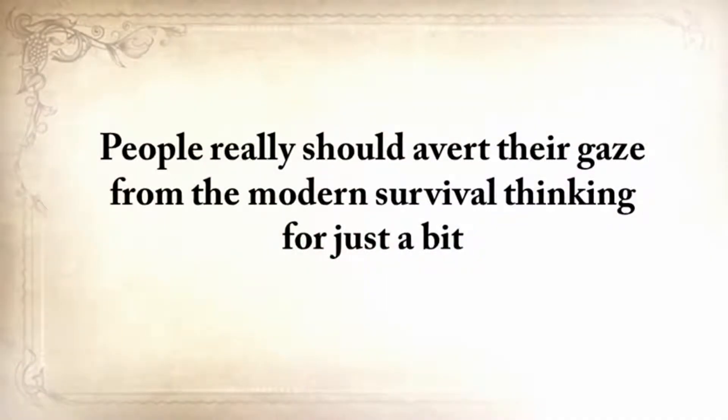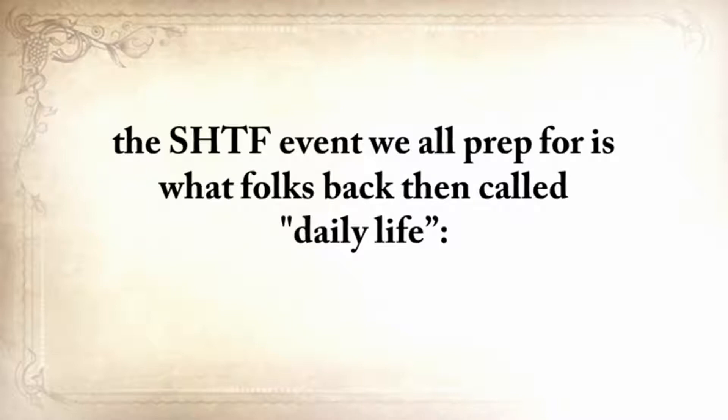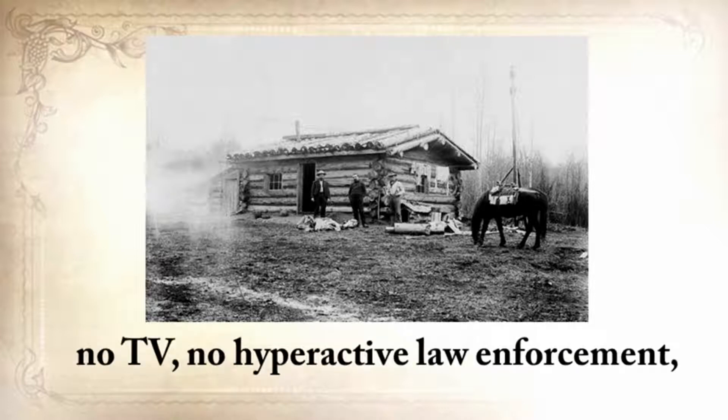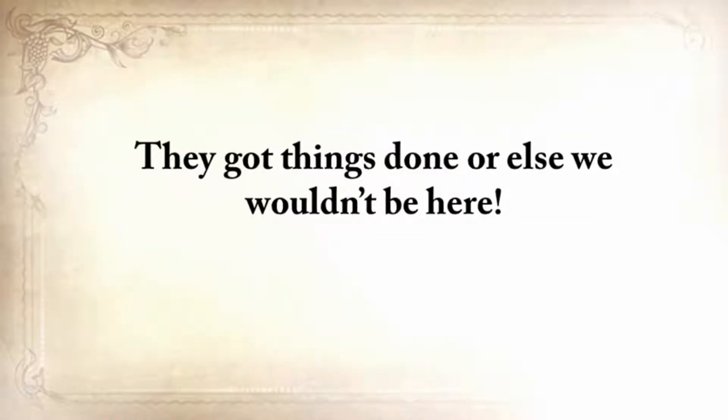People really should avert their gaze from modern survival thinking for just a bit, and also look at how folks 150 years ago did it. Because the SHTF event we all prepped for is what folks back then called daily life — no electrical power, no refrigerators, no internet, no computers, no TV, no hyperactive law enforcement, and no Safeway or Walmart. But they got things done, or else we wouldn't be here.